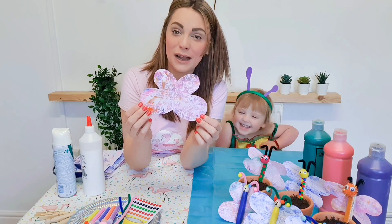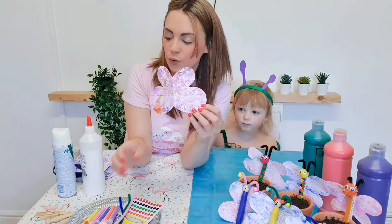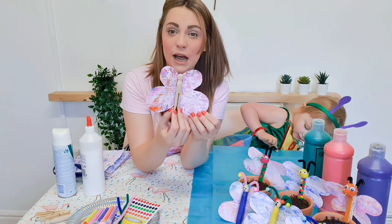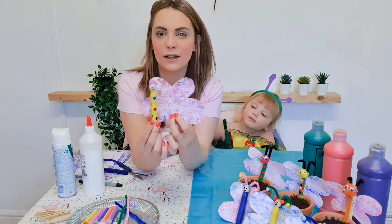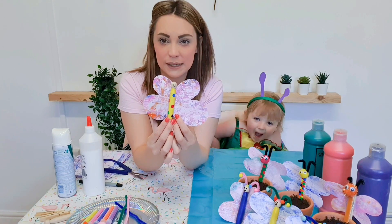We've cut out our butterfly wings. Now we need to add a butterfly body, so we are going to use our peg. Now you can decorate this however you like. We are going to use some sticky tape on ours. So now we've decorated our peg, we are going to glue it onto the wings and add some little pipe cleaner antennas.